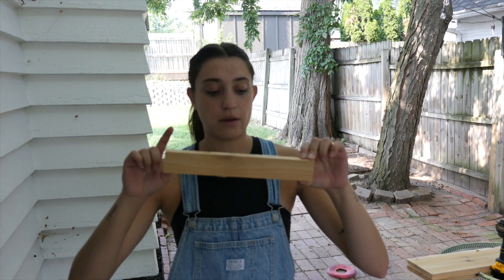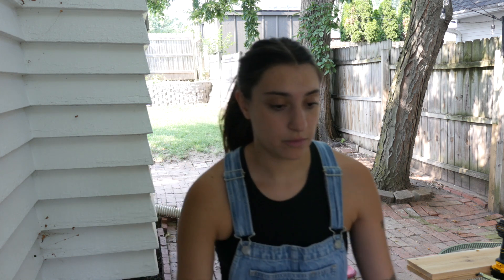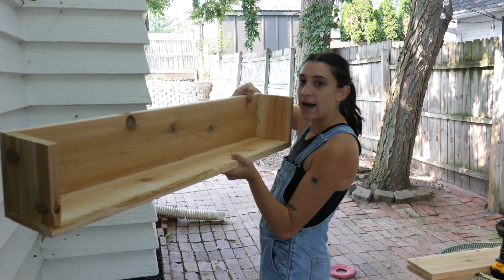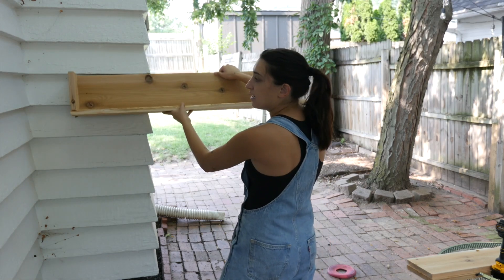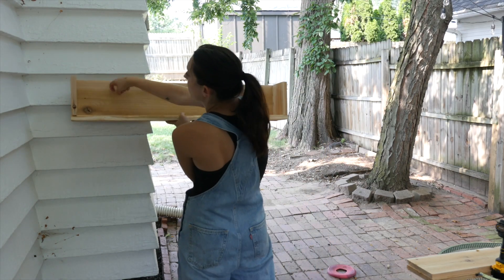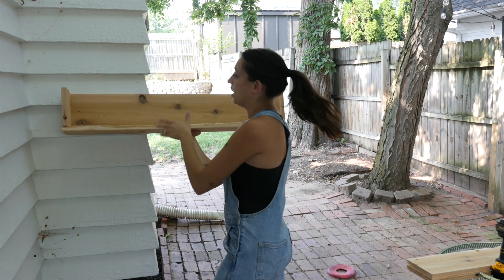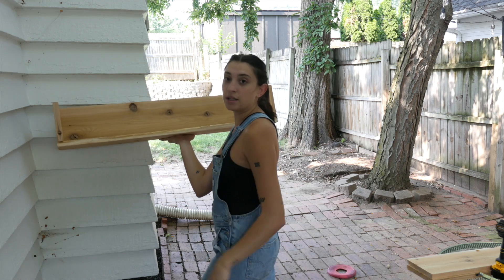Now I'm just cutting these trim pieces to go around the edges. Then I will wood-fill all of the nail holes, sand it, stain it, and then put it up underneath the window. I'm leaving one side open so that when we hang it against the house, we can easily drill where we need to hold it upright. Then I'll put the final piece on top and the trim on top of it as well.